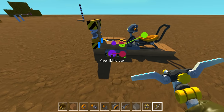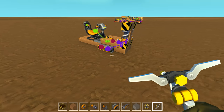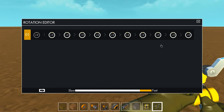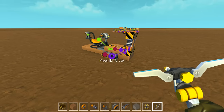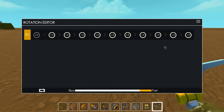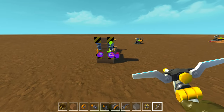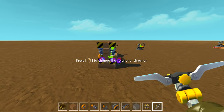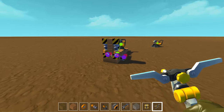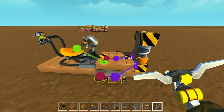Put a sensor on this side and the controller just here, and on the other side a controller here and a sensor here. Connect the sensor to the controller, the controller to the bearing on the suspension arm, and on the other side the same — suspension arm to controller and sensor to controller. Set the sensors to 2 and everything else stays as it is. Set the controller to 15, and on the other side do the same: sensor to 2, rotation on the arm to 15 in the controller.